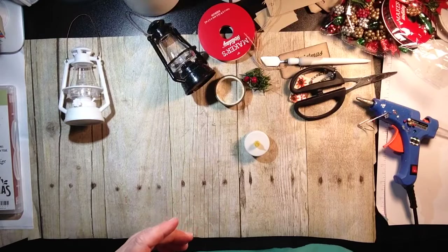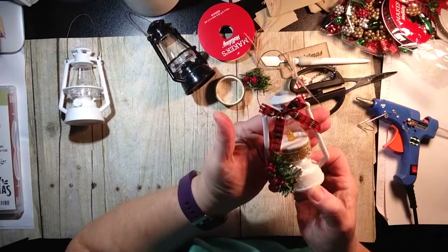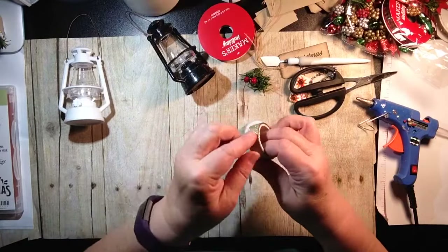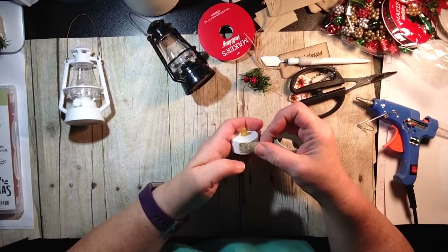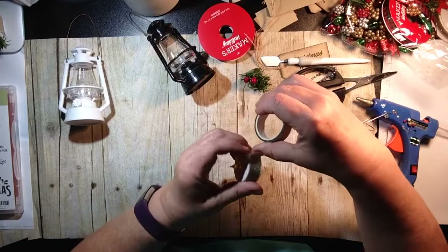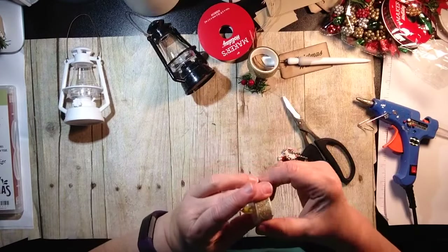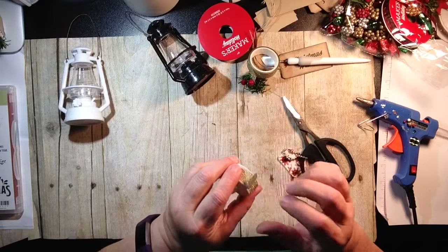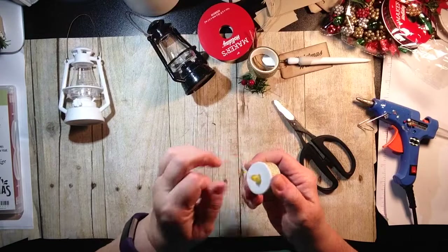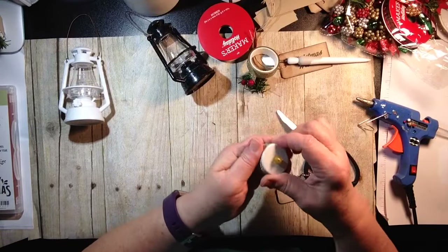Even when the battery runs out, it still looks like it's lit. Now let me show you what I did — I took some washi tape, and you can use any kind of washi tape. Just wrap your washi tape around like this and trim it. I wanted to make sure it wasn't going to come off, so I used a little bit of glue. Add a little dab of glue on there, rub it around, and that's secure.